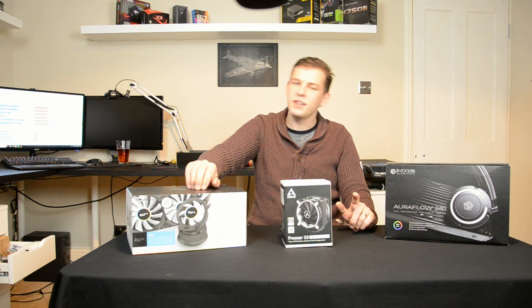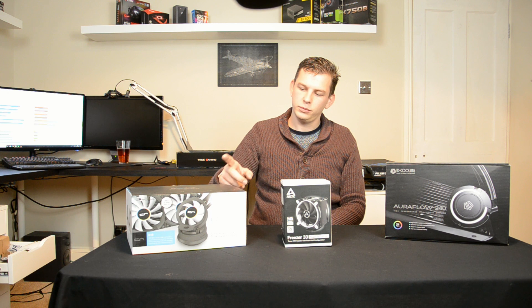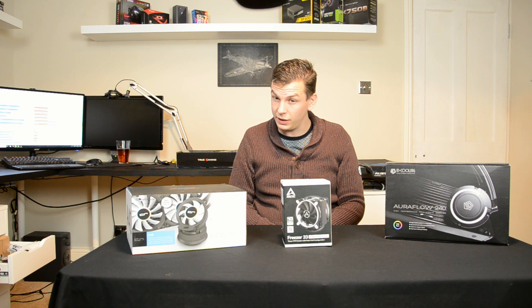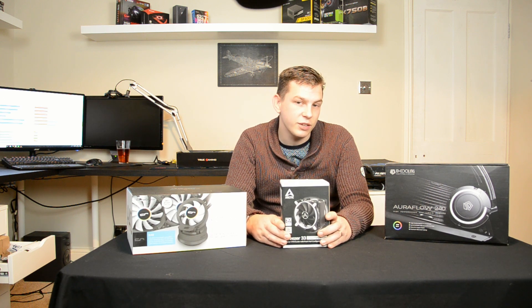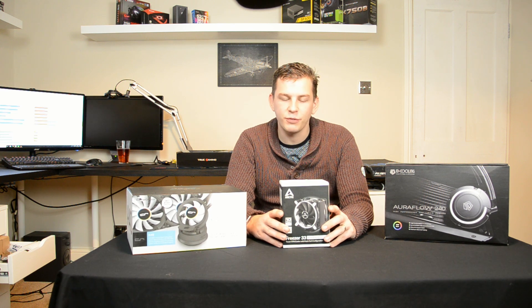As you can see, there's actually very little difference between them. Yes, the Arctic cooler is a little bit warmer, but I was very surprised — on an 8600K running at 5GHz, they all work really well. My room temperature was 20 degrees, and all those figures are Delta T — the difference between air temperature and processor temperature. So 60 degrees on that chart would actually be 80 degrees.